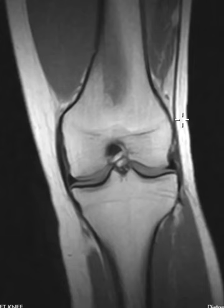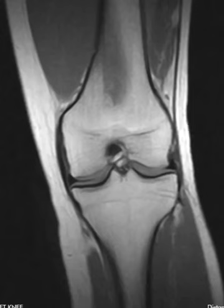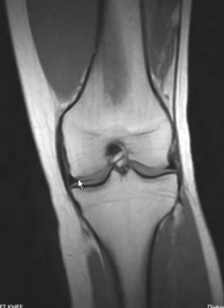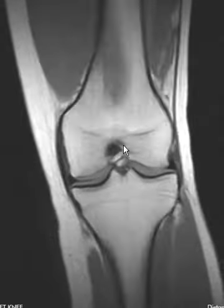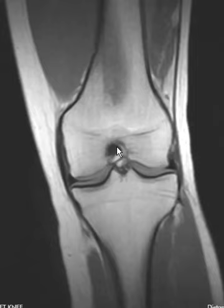She had been scanned about a year ago and had an ACL tear at that time, and now she comes back with continued knee pain. If we look on this view here, we see that her lateral meniscus looks good, medial meniscus looks good here in the region of the body, no arthritis. The ACL we don't really see here — it should be a vertical band here. The PCL looks normal.